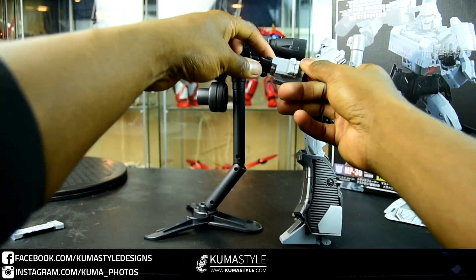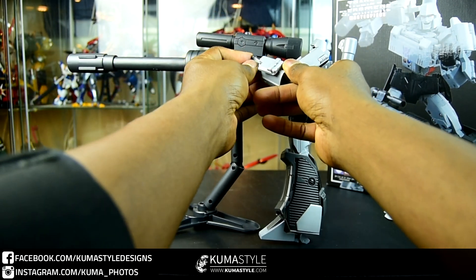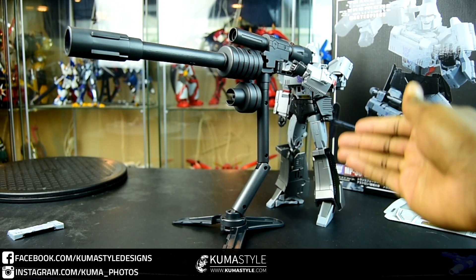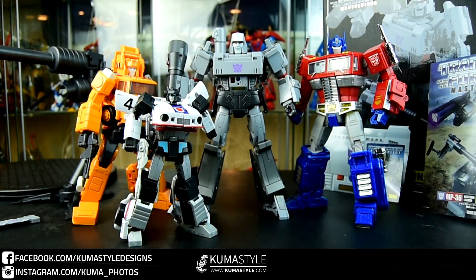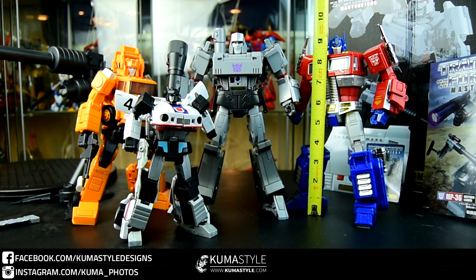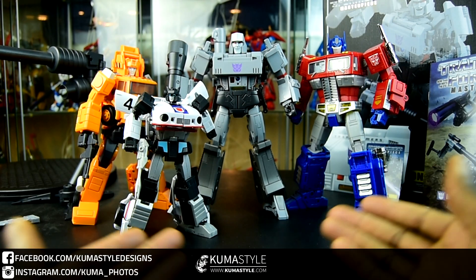These setups are relatively quick — just remove the sight from the arm, place the sight here, fold the barrel extension in half. Easy, quick to put together. He can hold it with both hands easily. For scale, here it is next to some other MP figures: the official MP-10 Hasbro as well as Takara Grapple. He is nine and a half inches tall where Prime is about nine to nine and a quarter.